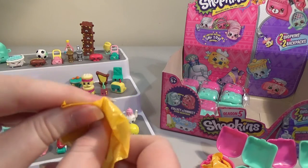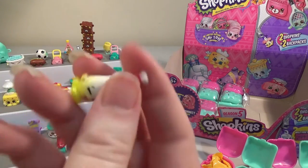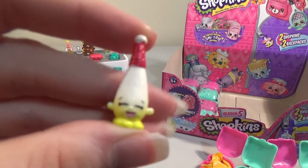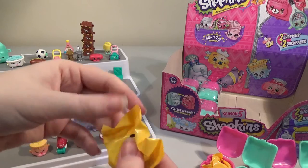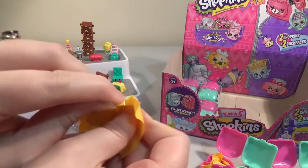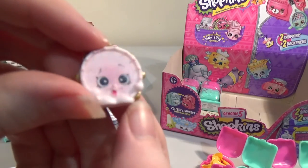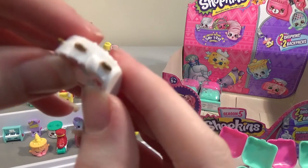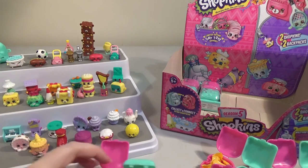I hope we get more charms — two in a whole box is probably a little bit low. Oh, I think I know this one — we haven't got this one before. I think this is the tambourine, maybe. Yes — Tammy Tambourine. That makes sense. I like the look on Tammy's little face — is it because someone's shaking her? The little cymbal bits that make the noise around the edge are a metallic gold, which is really nice. Happy with that.